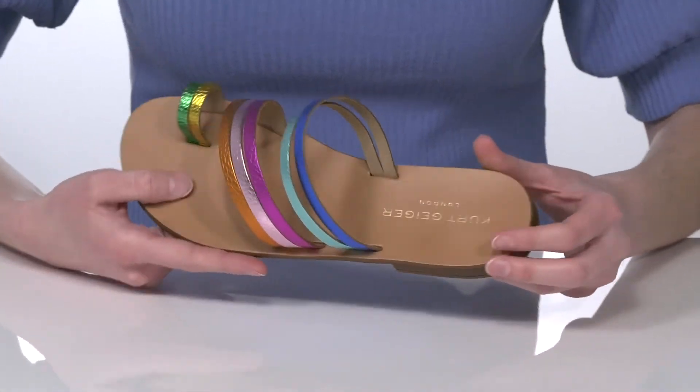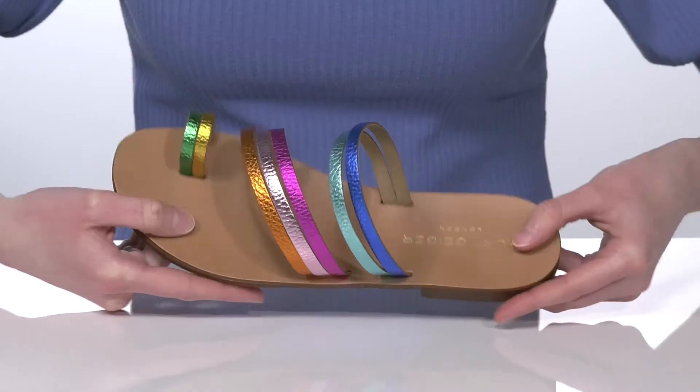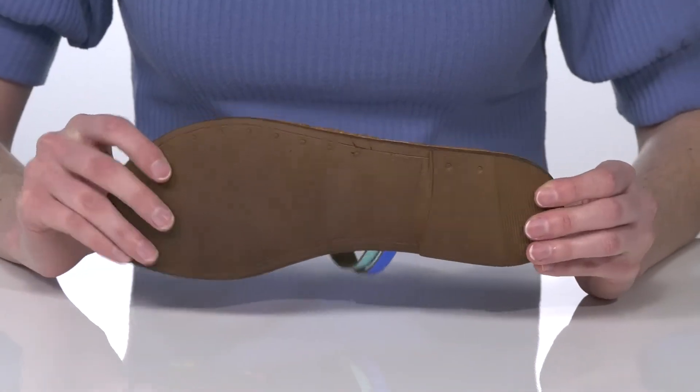Inside is lightly cushioned and has a smooth lining, and it's all on top of a textured outsole.